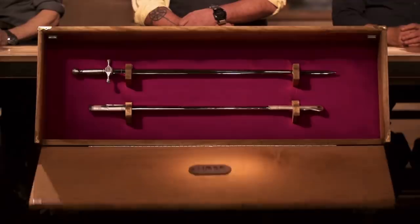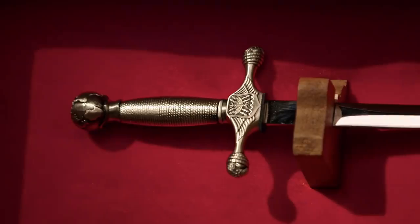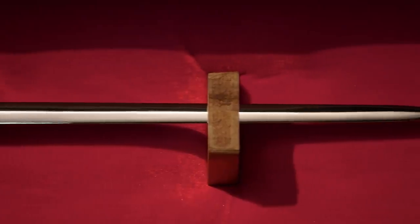Mike, Matt, congratulations. You've made it to the next phase in this operation, which means we're sending you back to your home forges to recreate this iconic weapon: the United States Air Force non-commissioned officer sword. You'll have four days at your home forges to complete this challenge. At the end of four days, you'll return and present your swords to our panel of expert judges, and they'll move one of you on to our final Battle of the Branches competition.